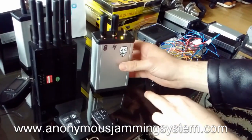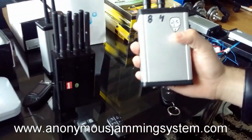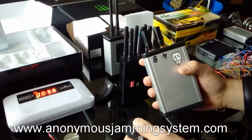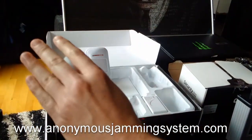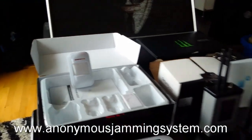Now I will show you the home alarm. I will set on the alarm — that is the sensor. You can see that it worked.